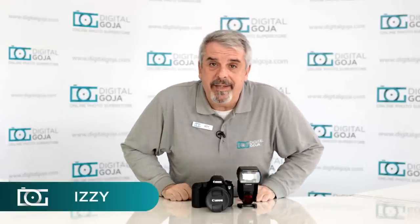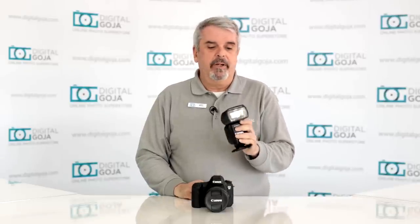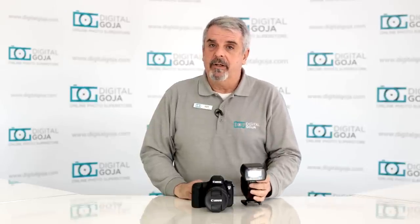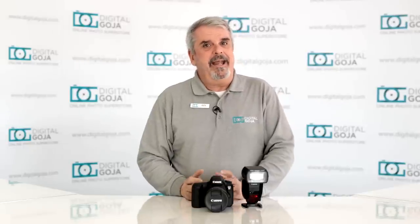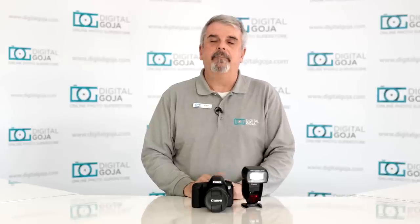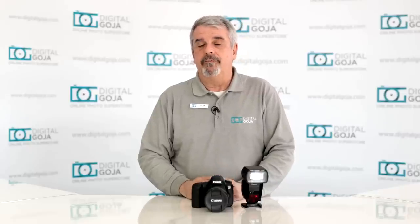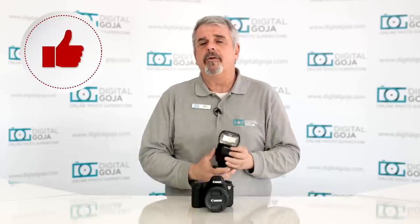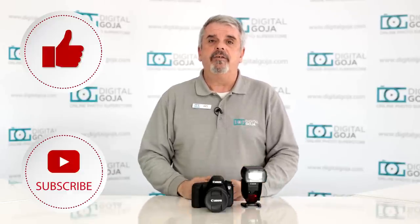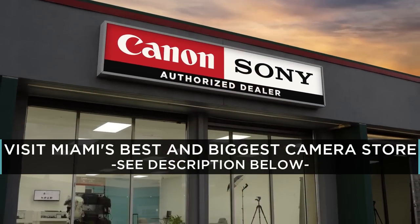It's FAQ Friday and this time we're looking at the Canon Speedlite 600EX-2RT. I scoured the internet, eBay, Amazon, and our customer service questions to find 15 frequently asked questions about the Canon Speedlite 600EX-2RT. If this video helps you out, hit the like button and subscribe. If you're ever in the Miami area, come say hello at the Digital Goja Showroom.